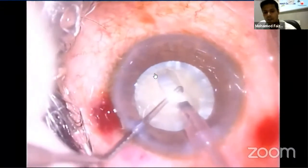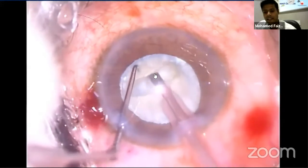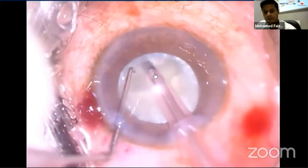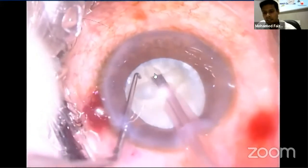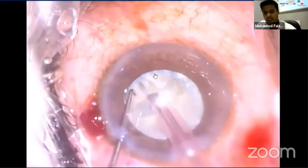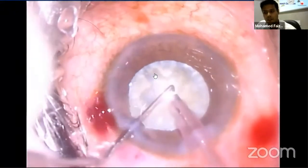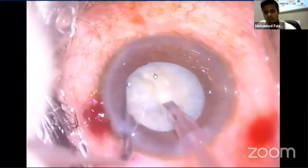The nucleus is rotated and the groove is extended. A second groove is then made 90 degrees to the first groove. A clear reflex in comparison to the rest of the nucleus indicates satisfactory depth, after which you should not deepen further.